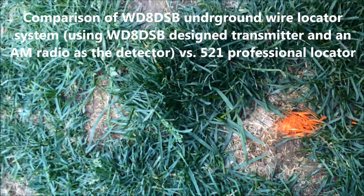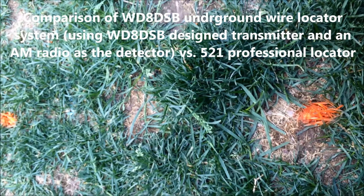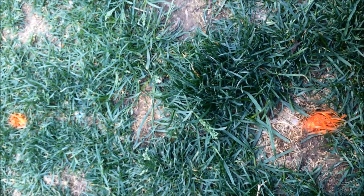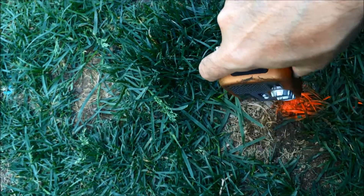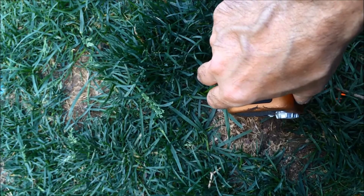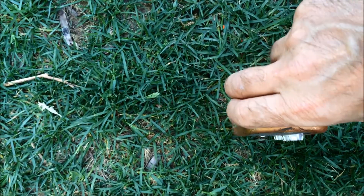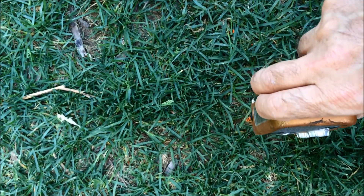I tracked the underground wire using a professional 521 locator. Now I'm going to show you, using my homebrew transmitter and AM radio, how close we are to the professionally located path. There's a notch almost right on that orange dot, which is the path we located with the 521 locator — as you can see, it's very comparable results.